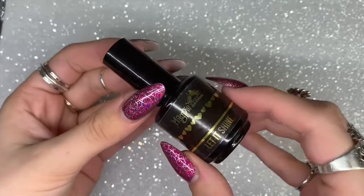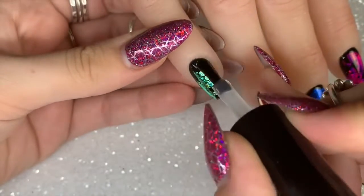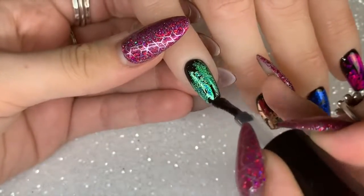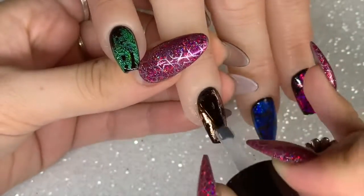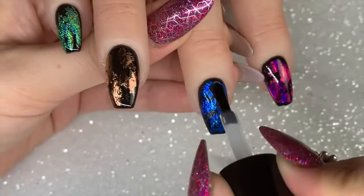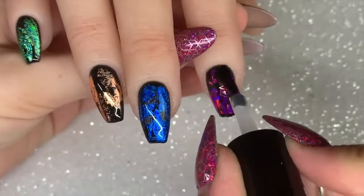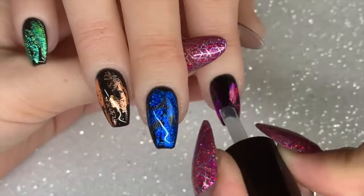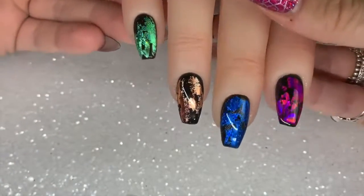Once I've applied the foil, I'm going to go in with two coats of Let It Shine top coat. This is just to make sure we really seal in those foils so they don't budge and last on clients' or your own nails for a good three weeks plus. I'm applying two coats, curing between each layer in my lamp for 60 seconds.